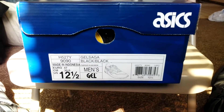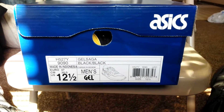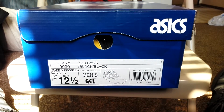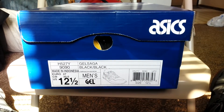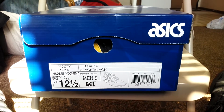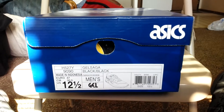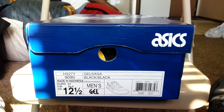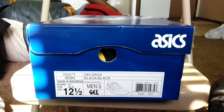Alright, so we got a new shoe. As you can see, it says Asics. The colorway is black on black — Gel Saga. This is my first pair of Asics. It's a size 12 and a half. This is one of three out of the roster pack, basically paying homage to 420, you know, for the cannabis culture. So let's take a look at the box.